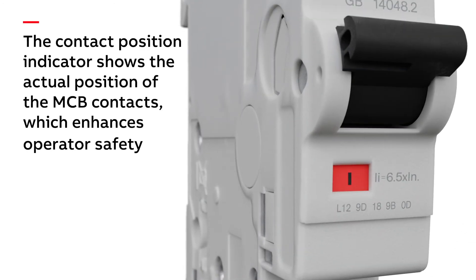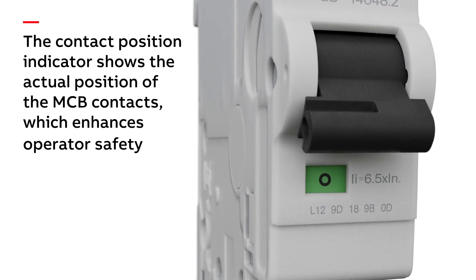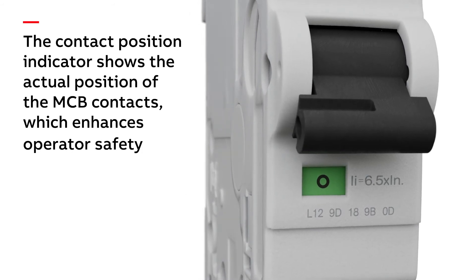The contact position indicator shows the actual position of the MCB contacts, which is critically important after a short circuit, and thus operator safety is enhanced.